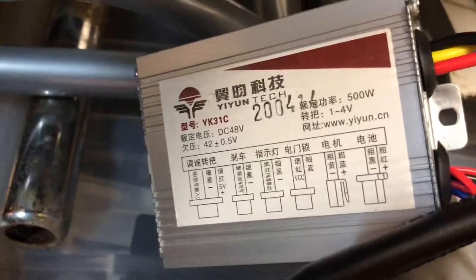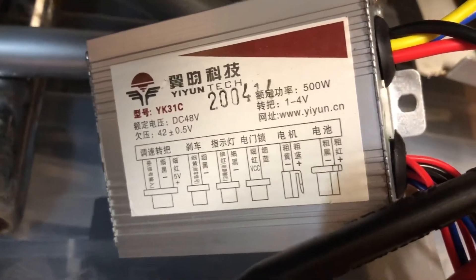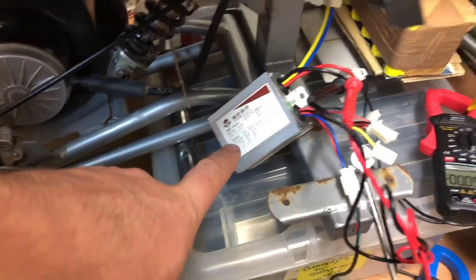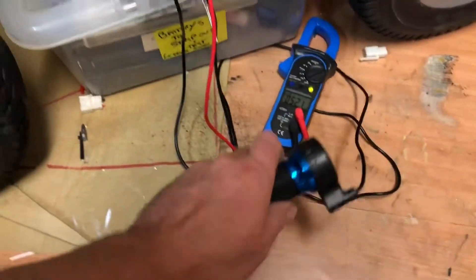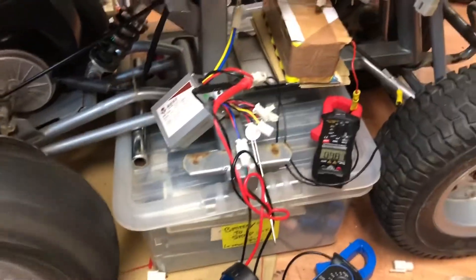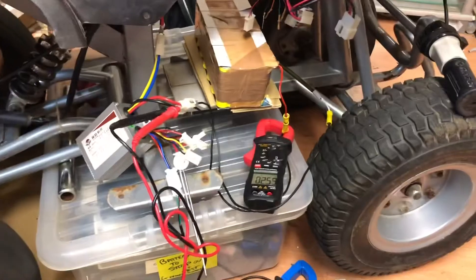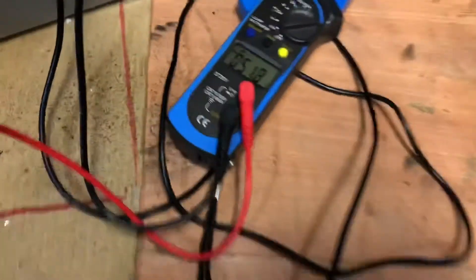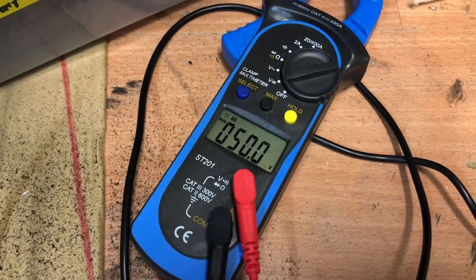And then the main power and power to the back wheels — that's it really. That's how you wire up a DC brushless 500 watt controller. That's my battery, that's my controller, my throttle, and this is how it works. Should be pretty good when it's finished.